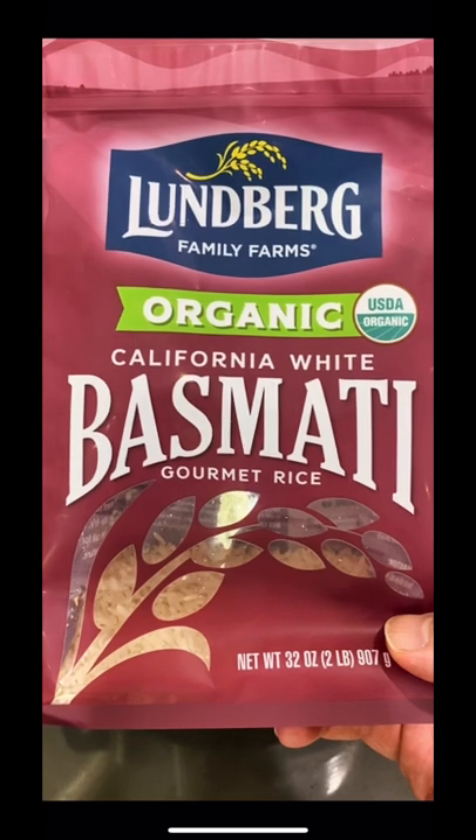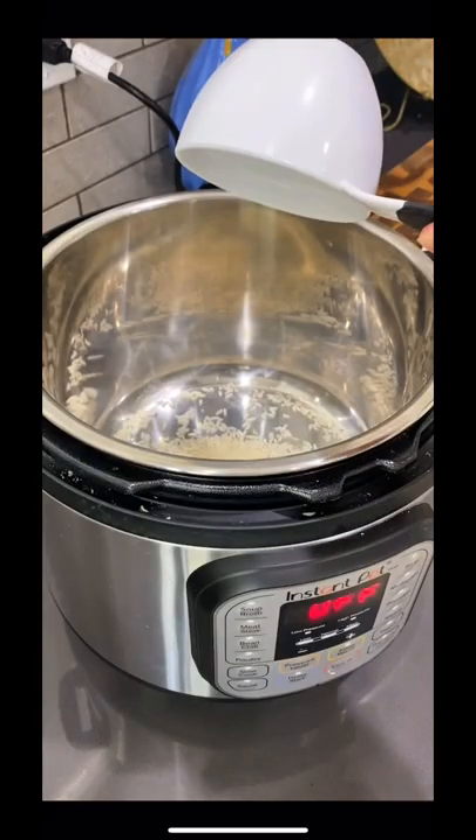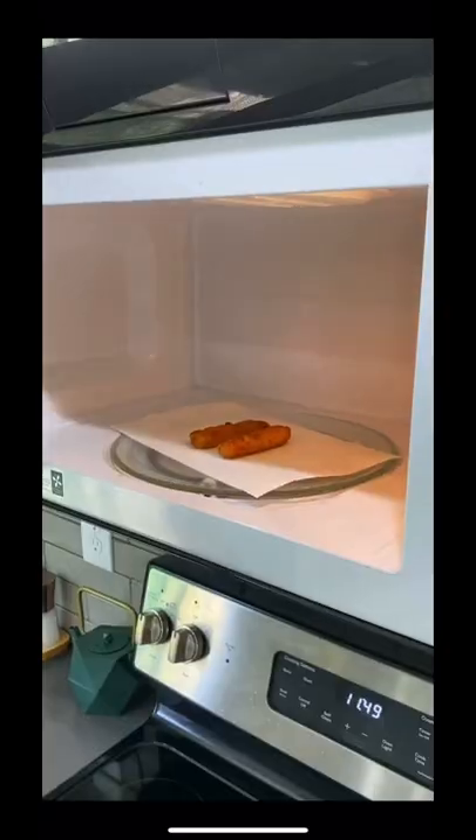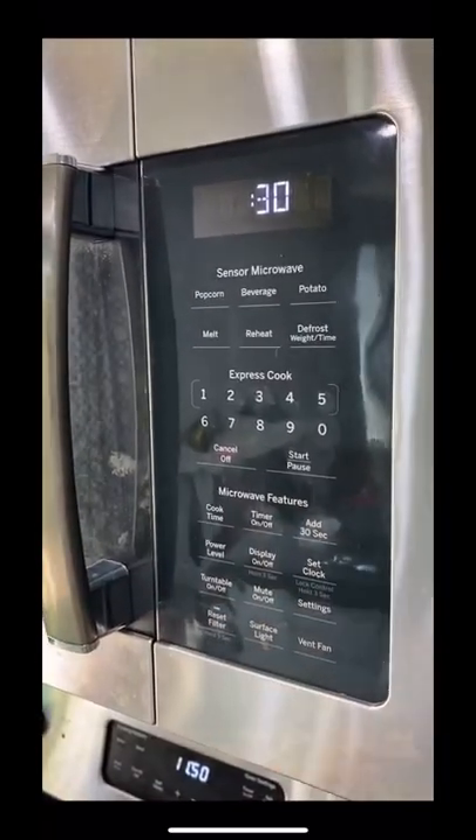Start by making a cup of Japanese basmati rice in an instant pot. Then slice your cucumber, take out your fish tempura, and heat in the microwave for 30 seconds.